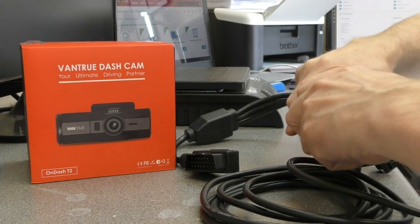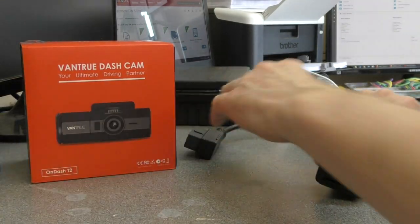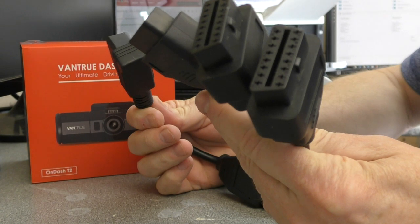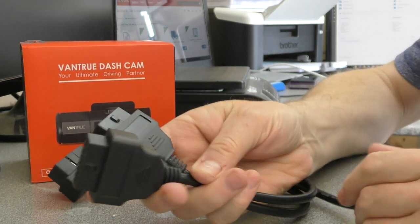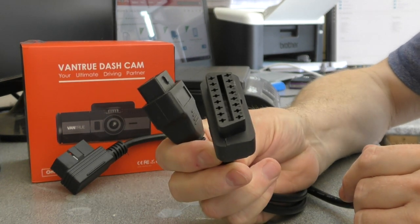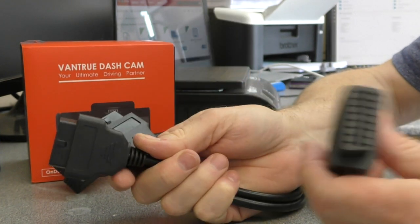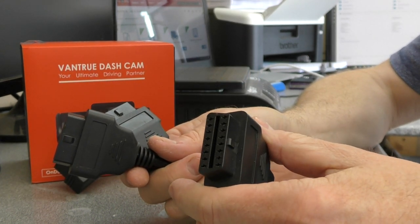With that in mind, on eBay we found a three-way adapter. We can plug one end into the OBD port, plug two into the dashcam camera cables, and then we've still got a spare port for any diagnostics at the dealership.